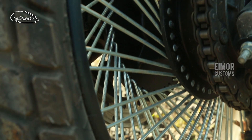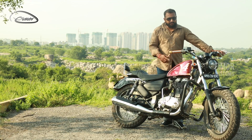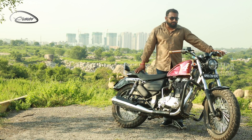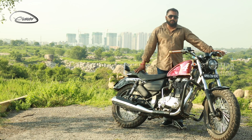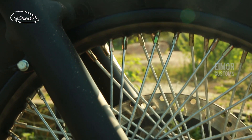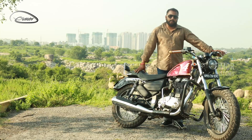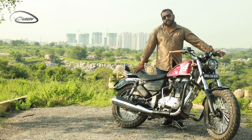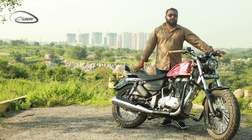The wheels we have chosen are 19/18, which is the standard size. But we have changed the lacing of the wheels to a star type 80-spokes pattern. The front tyre is a Ralko 100mm tyre and the rear one is a 120mm Ralko tyre, with the same big block pattern in the front as well as the rear.